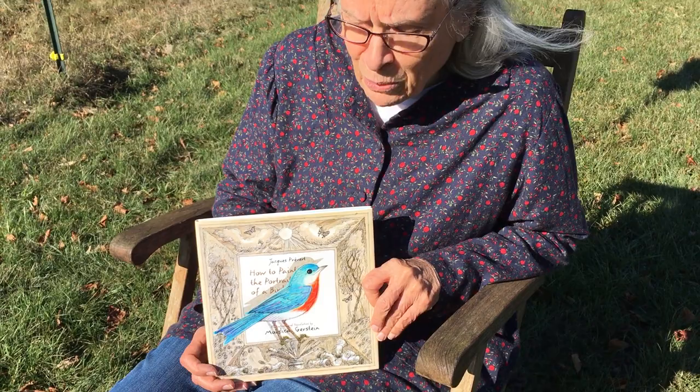And to me it looks like a bluebird, and right behind me is a bluebird box, and you might be able to make one of those at home.